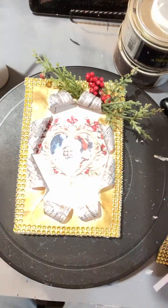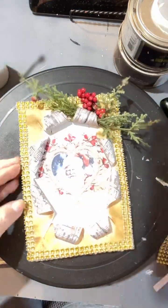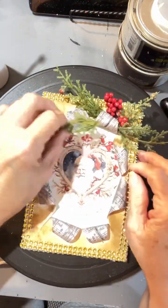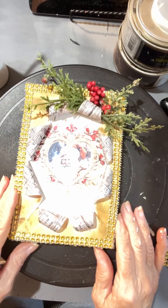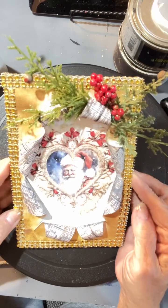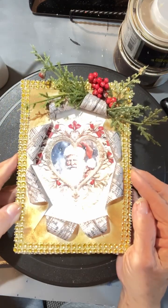So it's going to be a little bit country and a little bit rock and roll. I'm just about finished with it. Got my red on there, got my red berries, and there's my Santa. I hope that y'all will look at the picture and see how it turned out.